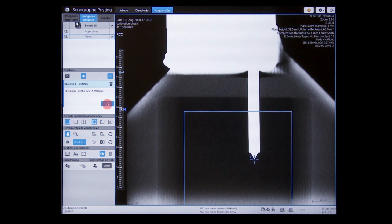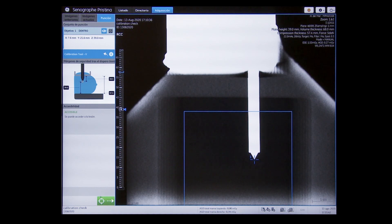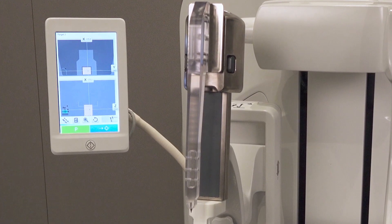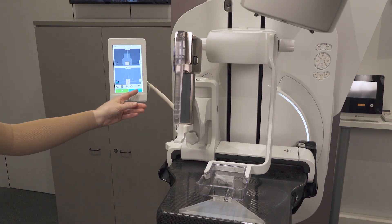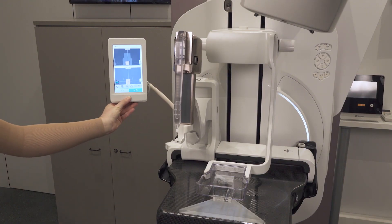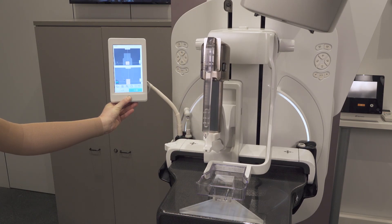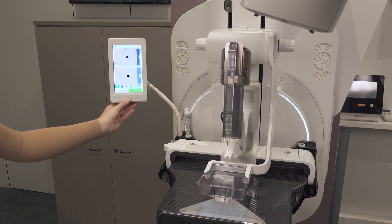Place the marker in the target. Select the calibration vertical needle, check accessibility, and send the coordinates. The calibration needle is already attached to the biopsy slider. The target button is highlighted in blue. Press the screen hardware button to drive the biopsy head to the target coordinates.